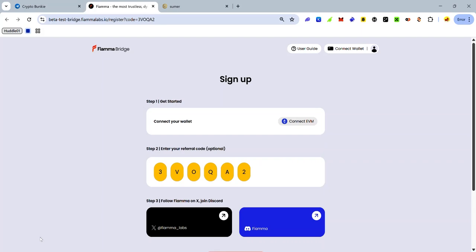Hey guys, the Firma Bridge beta testnet launched May 19, and in this video I'll be showing you how to join the testnet and earn as much fluff energy as possible. The first thing to do is to log in to the Firma Bridge using the link in the description.